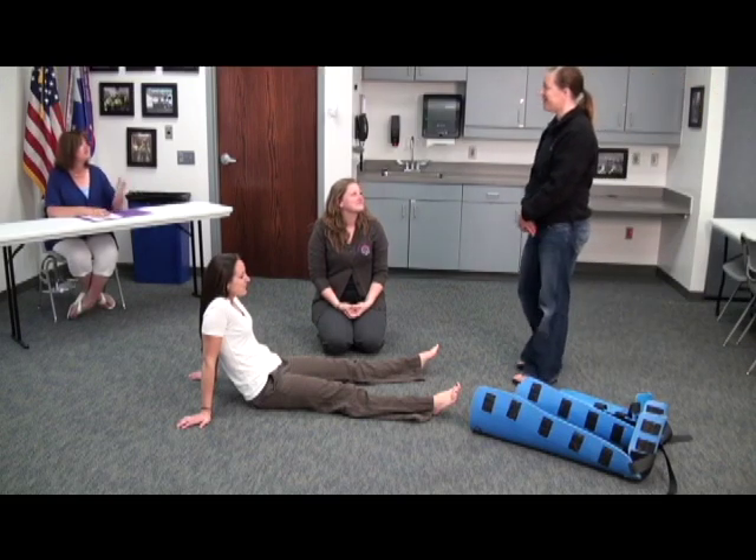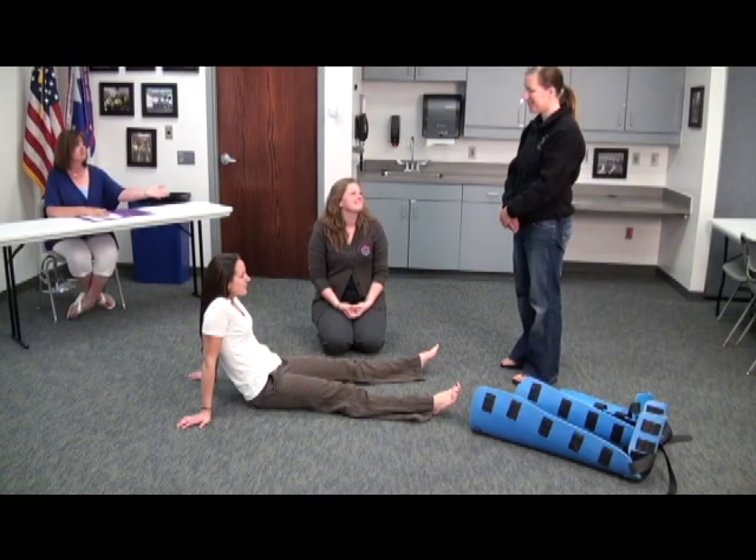Hi, I'm Christy. Hi, I'm Amanda. This is Kelly. She will be your EMT helper, and Denise is your victim today.